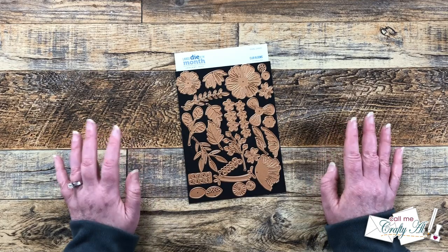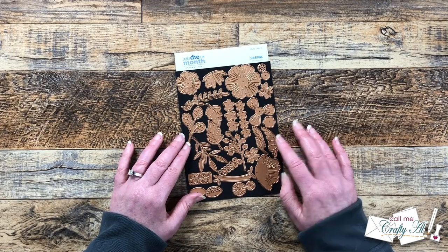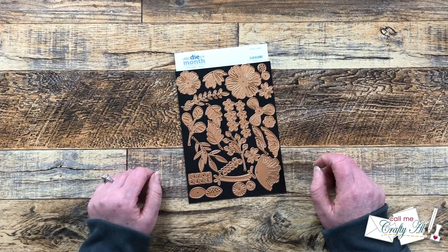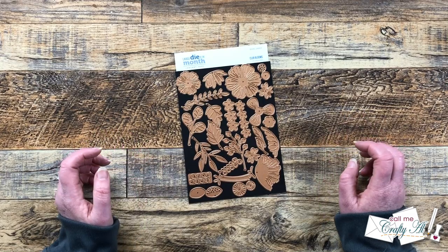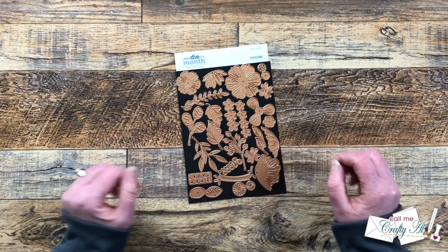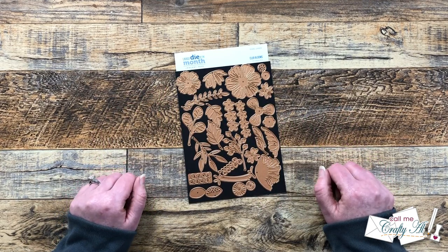Today I'm super excited to be using the Large Die of the Month, which for January 2023 is called Club Blooms. I'm going to be creating my own colored cardstock with some ink smooshing to die cut the flowers, the stems, and the leaves. Then we're going to put it all together at the end of the video on a card.